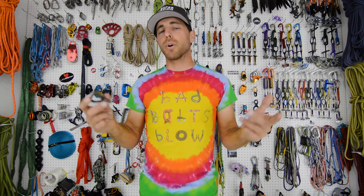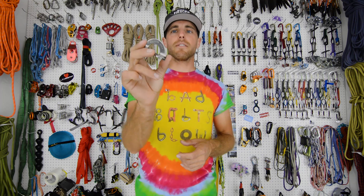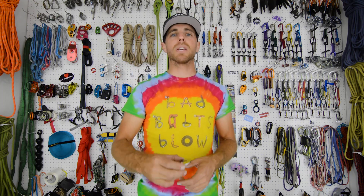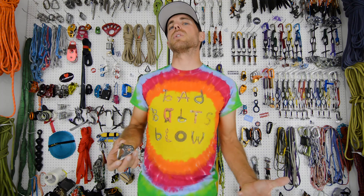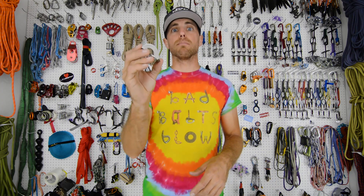I'm not even going to break-test the 23 kilonewton zinc plated version that fusion sells — only the stainless steel version — because I'm not really worried about interior scenarios. I'm more focused on outdoor bolting.